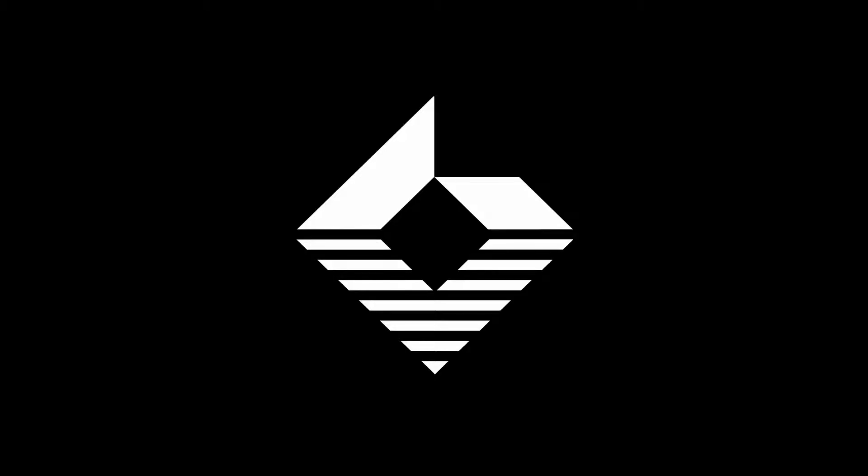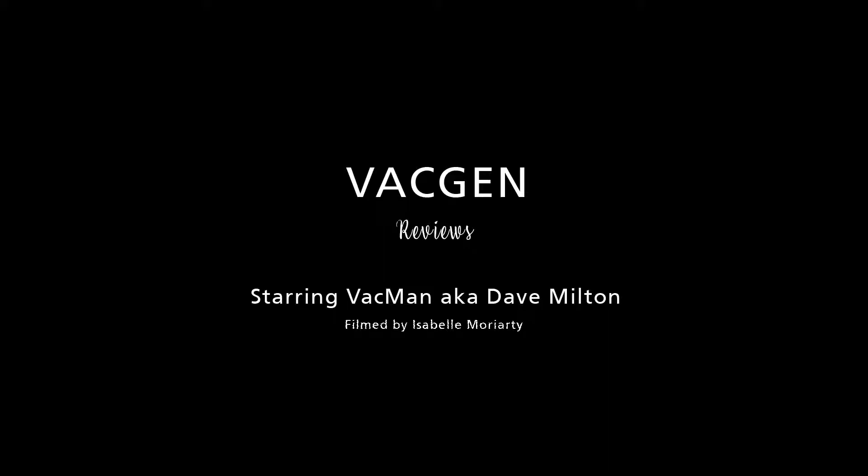Hi, my name is Dave Milton and today we will be looking at how to service the LVM leak valve. Today we will look at the LVM valve, how to strip it, how to reassemble it, the parts available for the valve and the tools required to do the job.